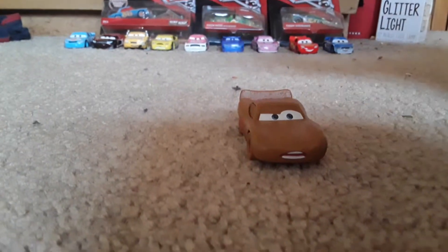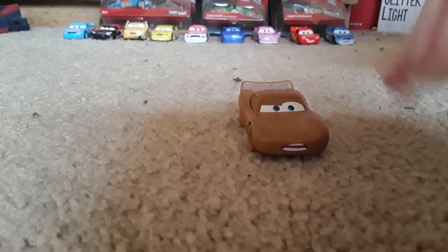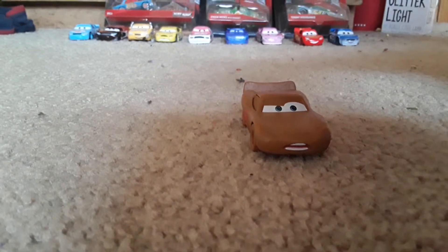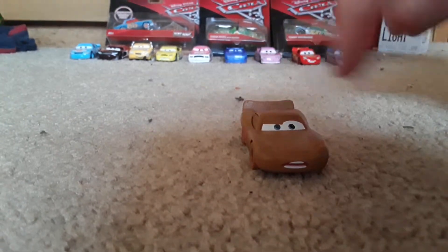So guys, if you did enjoy this review, give it a thumbs up. If you hated this review, give it a thumbs down. I don't care if you give it a thumbs down, I don't really like thumbs down. I don't know why I'm offering you to give it a thumbs down, but I'll see you guys in the next video. Bye-bye!